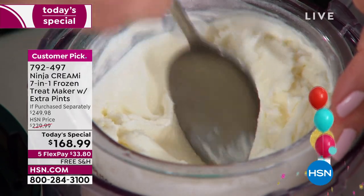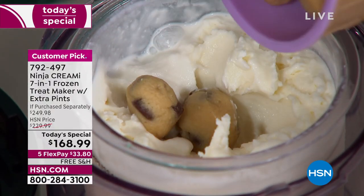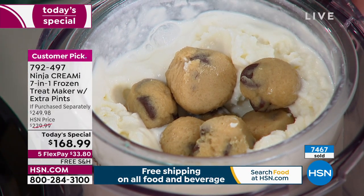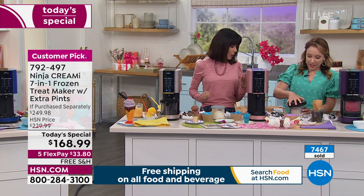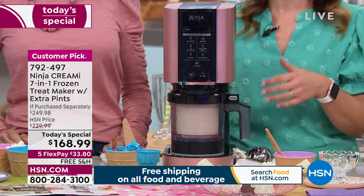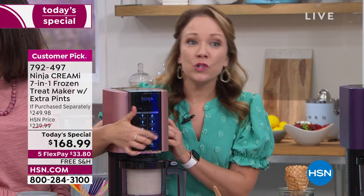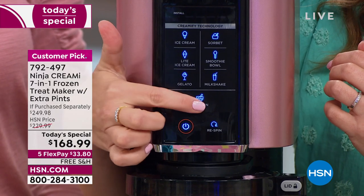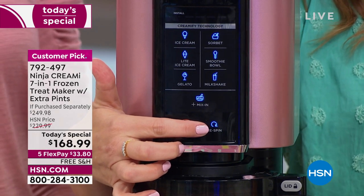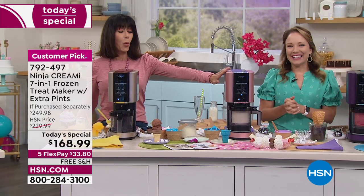Starting with vanilla ice cream, creating a hole for cookie dough mix-ins. Adding our own cookie dough to the middle and mixing it in. You can use your favorite cookie dough — maybe something gluten-free, or peanut butter cookies, which are really good. Hear that click — that's the locking mechanism and safety feature. Power on, everything lights up, seven different functions from gelato to milkshakes to ice cream. Hitting mix-ins for cookie dough ice cream. By the way — pink is down to 180 left and mint is at 224.